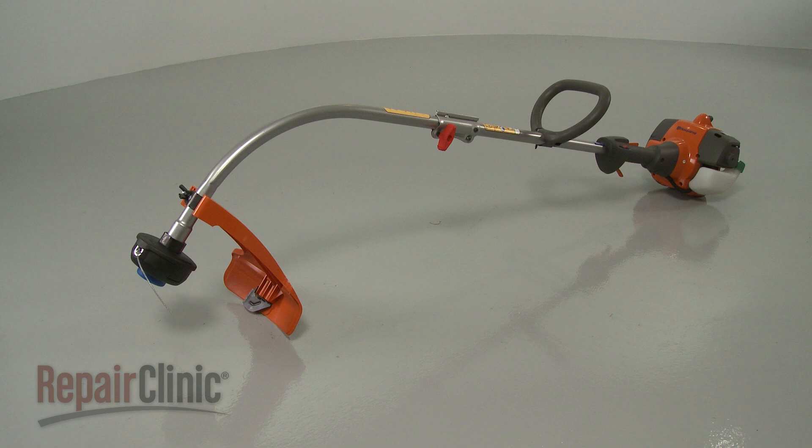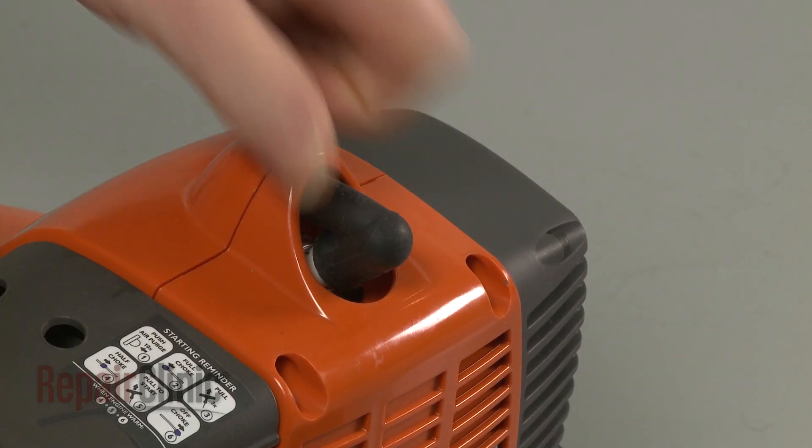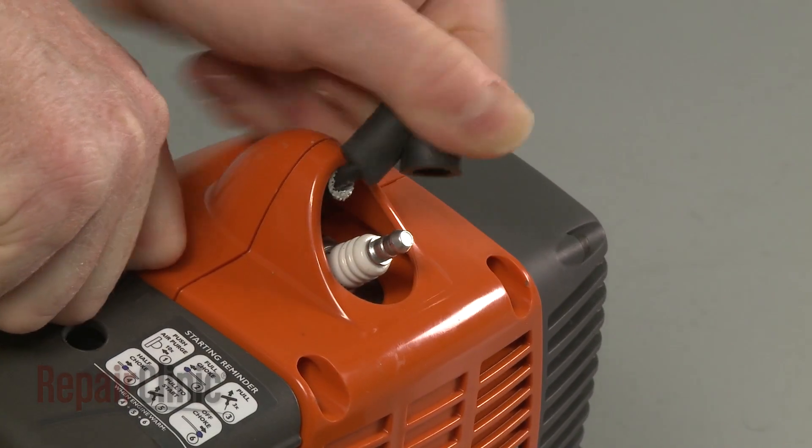Most string trimmer repairs will require some disassembly of the product. Before you attempt this, make sure the engine has cooled and remove the wire and boot from the spark plug to prevent the engine from accidentally starting.